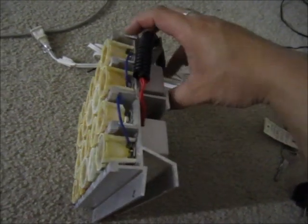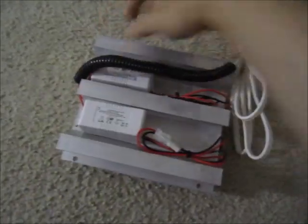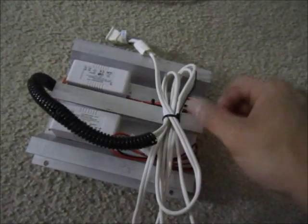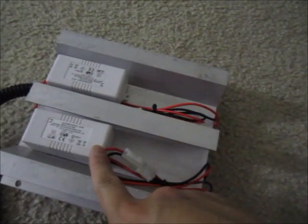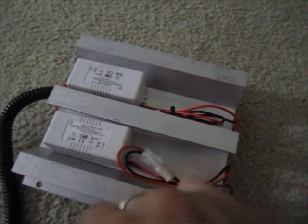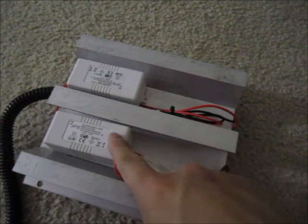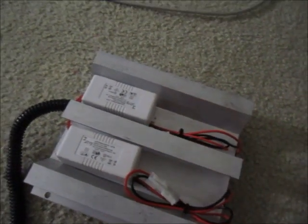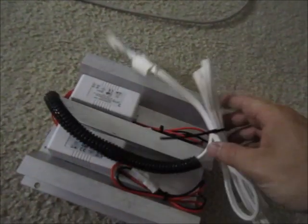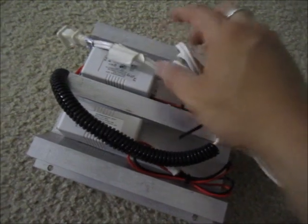I added some conduit to make the wires look neat, and that's about it. It's pretty simple. These drivers are fairly easy to connect — they're not dimmable or anything, so there are only two wires on each end. Each driver drives 12 LEDs, so there are two of them — 24 LEDs total. This should be enough for a frag tank, nano tank, or something like that.